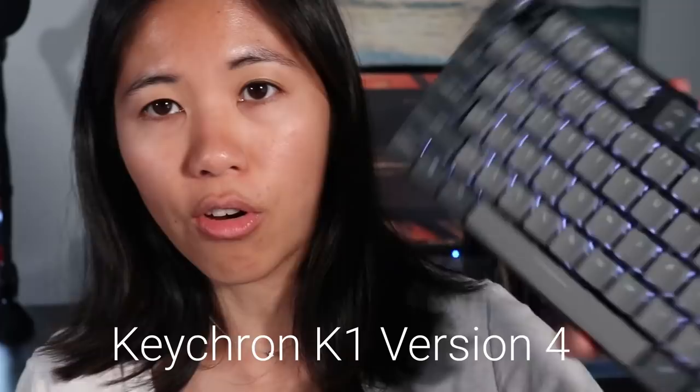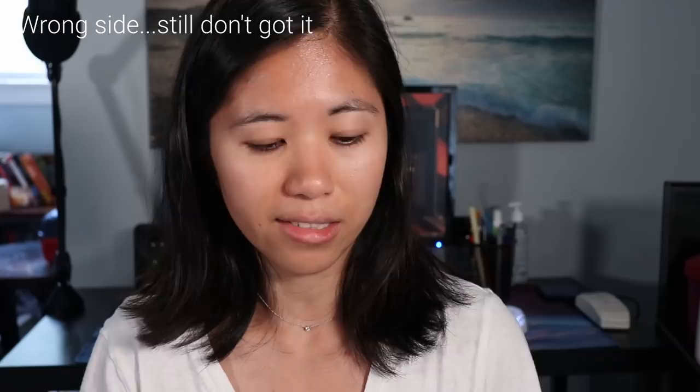Hey guys, welcome back to the channel. Today we've got another mechanical keyboard review — this is the Keychron K1 V4. We've reviewed the K1 V3 a while back and I'll link that video here. We've used a lot of Keychron products, and this one we did buy for ourselves, so don't accuse us of having some kind of biased opinion because we paid good money for this — and the shipping was a little outrageous. But anyways, let's jump into the review.